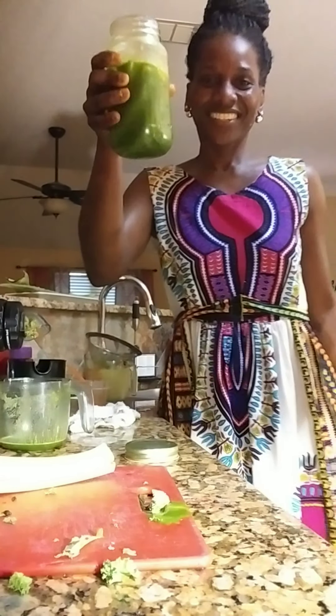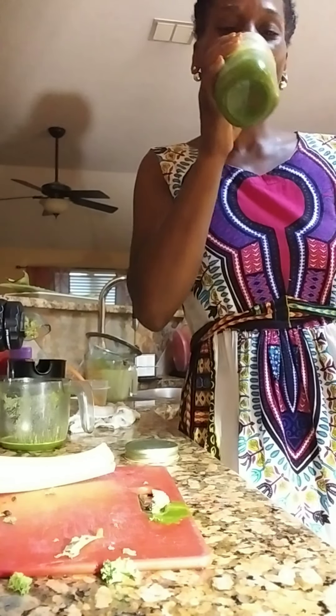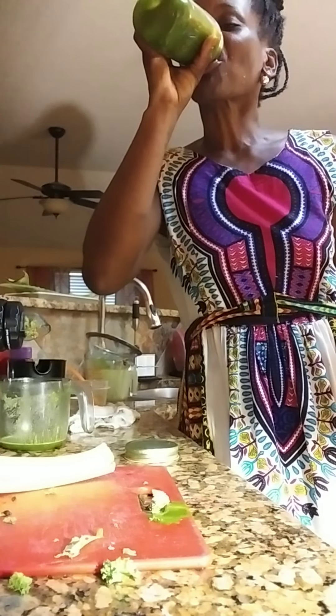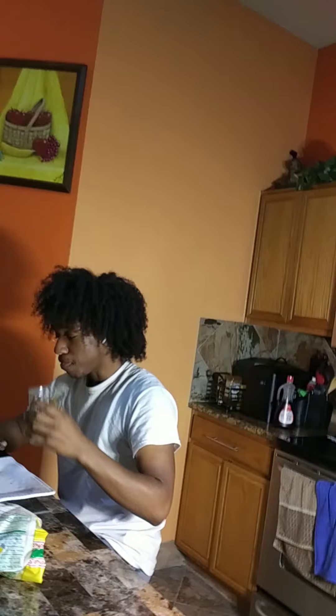AJ, taste it. Oh my God — isn't it good? I'm serious, y'all, I'm not lying when I say this drink is the bomb. AJ, tell them — what do you think? It's good. I'm telling you, not lying!